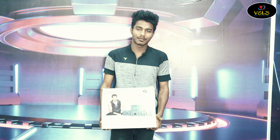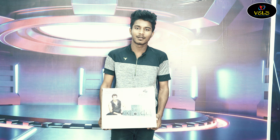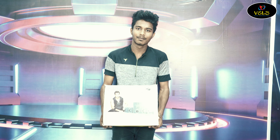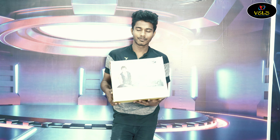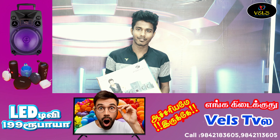If you have an MRP product, we have a 200-30 product, a 300-30 product, and a 400-30 home theater available at Vils TV.